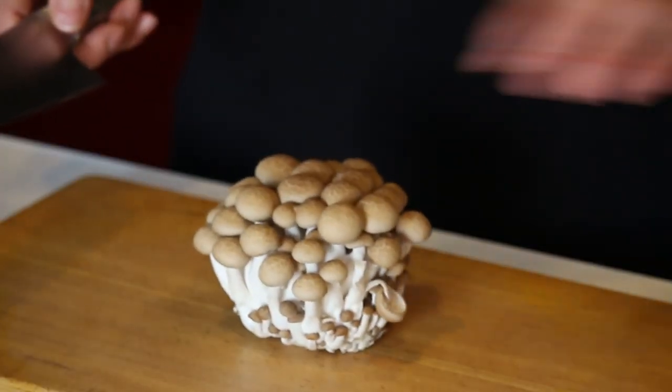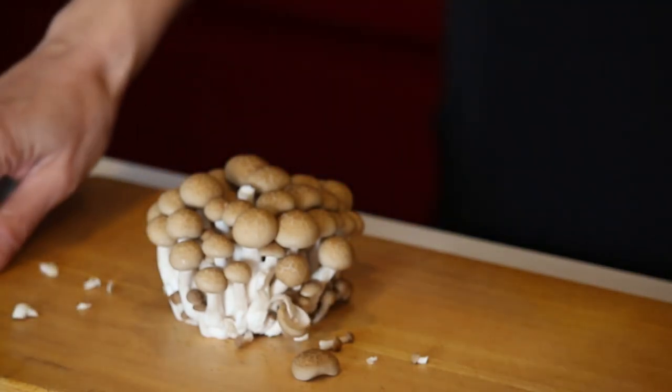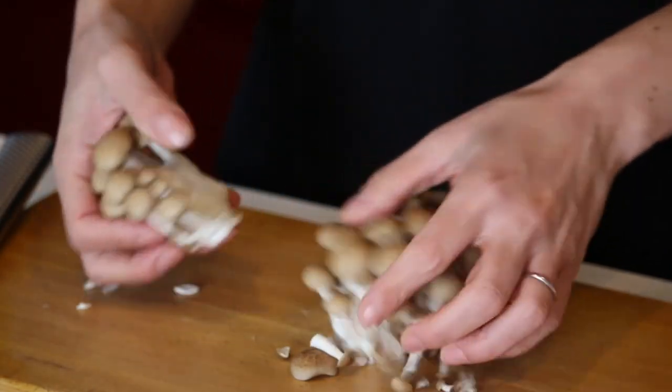As always, let's do all the cutting first. Shimeji mushrooms: cut the bottom off and just break it into pieces.